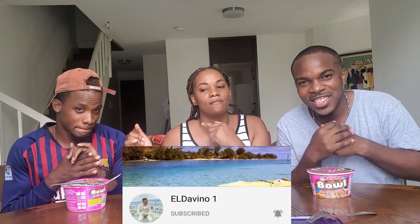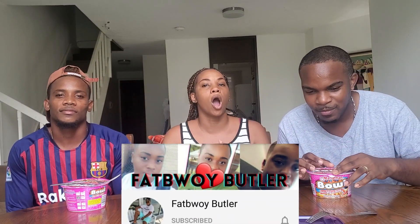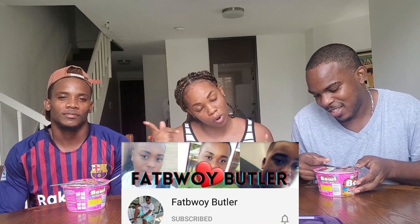We're doing it with my bro El Davino. I'm going to put his link in the description box, guys, so go over and subscribe to him. And also, guys, go over and subscribe to Fat Boy Butler — yeah, guys. He's a YouTuber with awesome content. He's got challenges and other nice work. I will leave his link in the description box, guys. Fat Boy Butler.